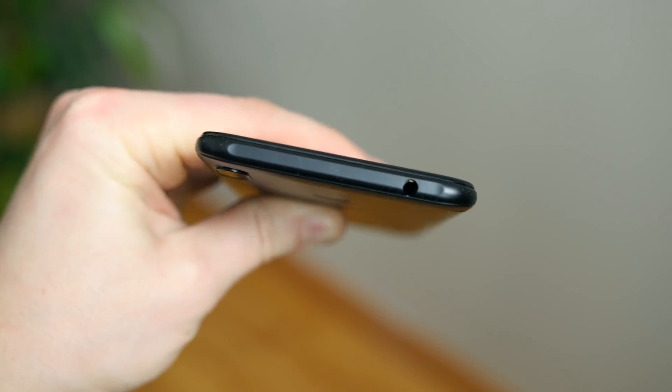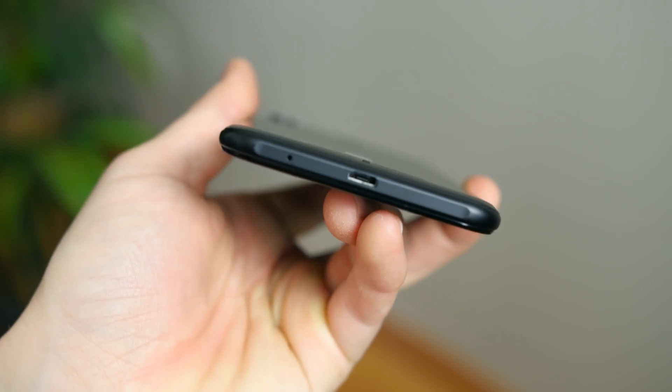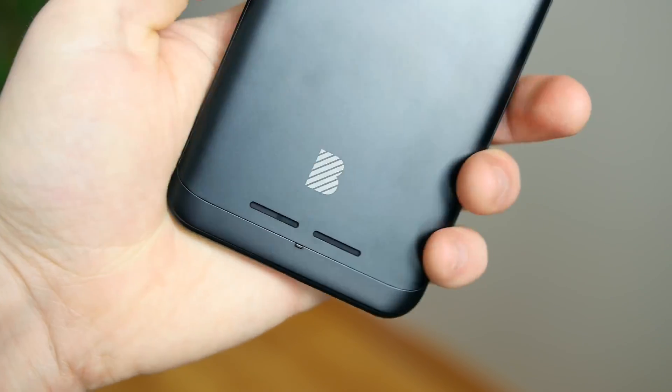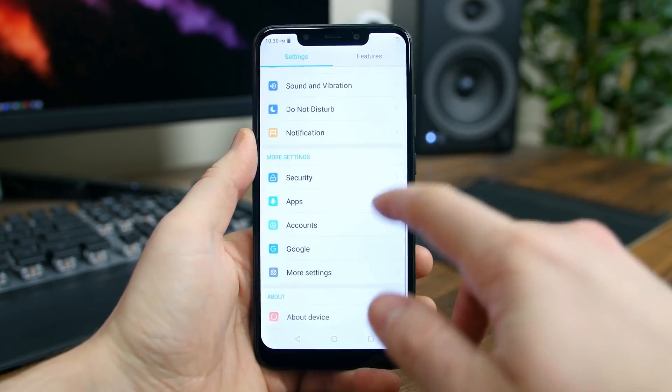We do have a headphone jack, which is nice to see, but I do not like to see the micro USB charging port or back-facing speakers that can easily get covered up by your hands. The XL4 runs Android 8.1 Oreo out of the box.